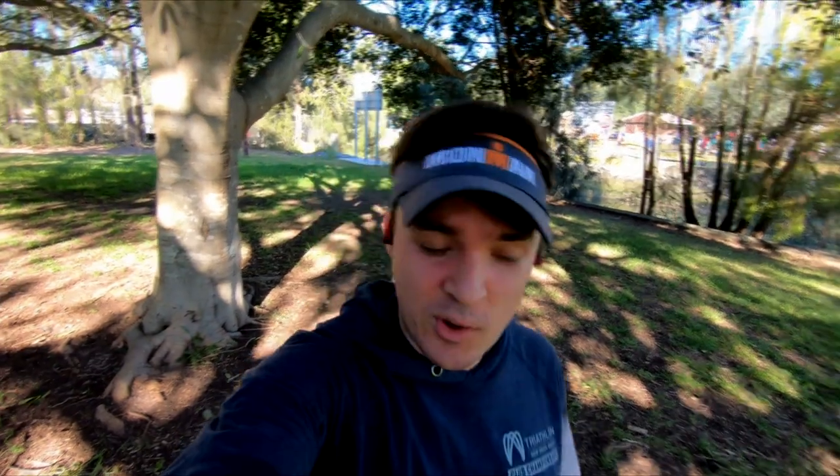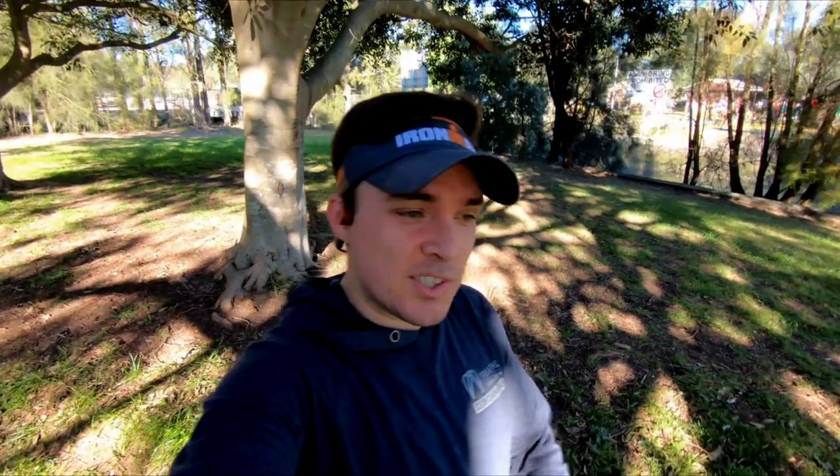Good morning! It is the 24th of August and I've just completed a park run so I'm a little out of breath. I'm Will and you're watching the Iron Will vlog — your place to find tips, tricks and experience in triathlon, multi-sport and endurance events and training. This week is another week in my training leading up to the marathon, which is now three weeks away.